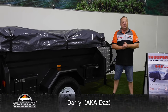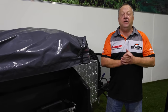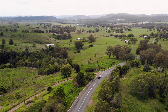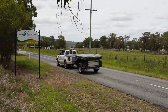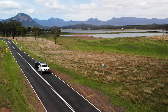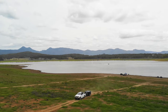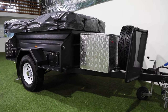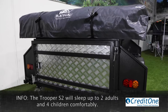Welcome folks to our On The Road series. Today we'll be looking at the Trooper S2 Camper Trailer. The Trooper S2 is a lightweight, basic camper designed for families on a budget.